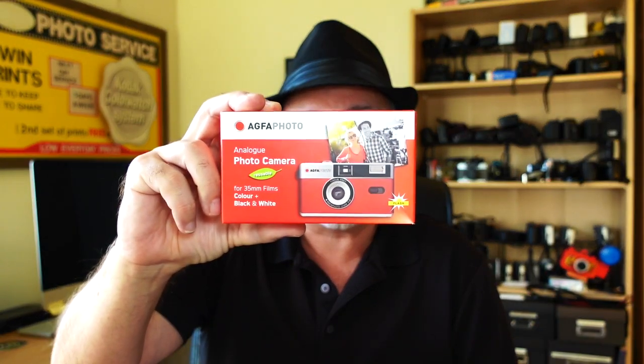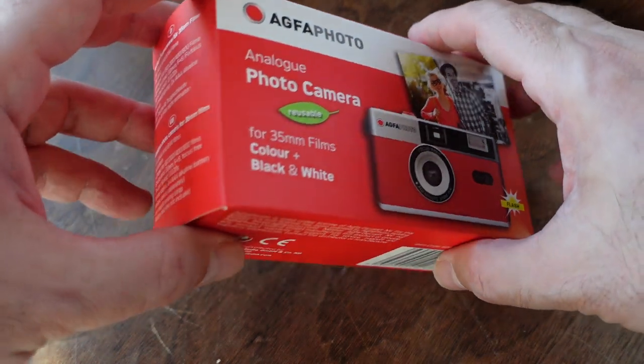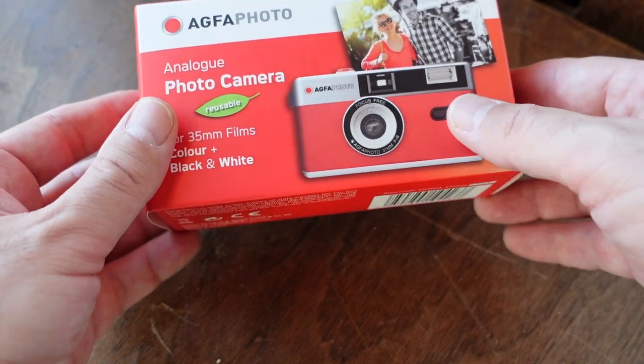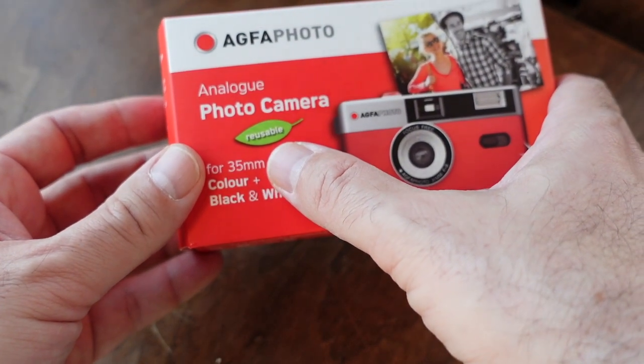Hey, I got a quick video for you today — we're doing an unboxing of one of my Christmas presents: the Agfa photo analog camera. The first thing I noticed is how compact the packaging is. There's no huge box or big plastic clamshell, just a thin cardboard box — not a lot of wasteful packaging, which I appreciate. It might look a little like a disposable camera, but as it says right here, it is reusable.